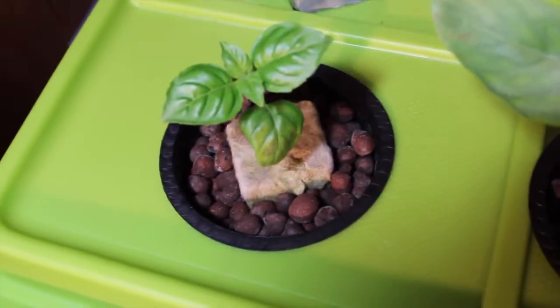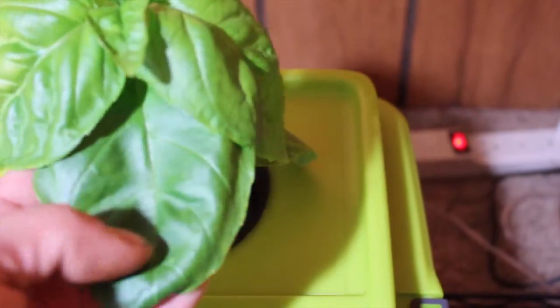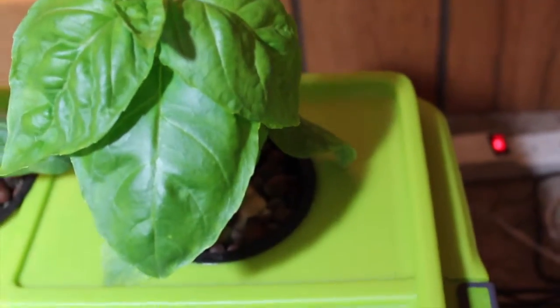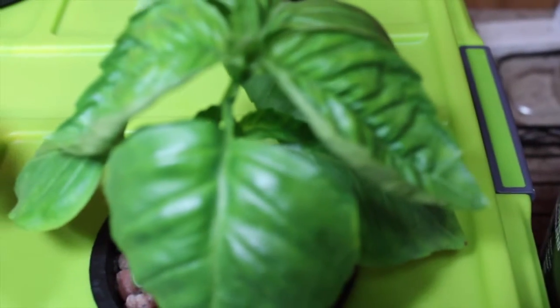Still got our little guy down there, he's kind of behind, but just to give you an idea of how big these leaves are — there's my hand — and this stuff is almost the size of my hand already. Can't wait to make some pesto. Just smelling my fingers after rubbing those leaves, all I smell is basil.